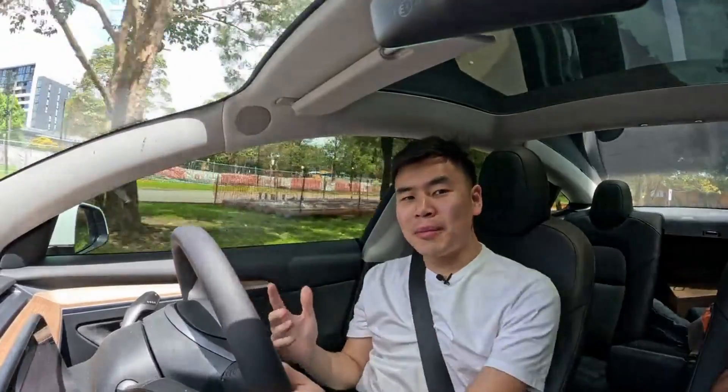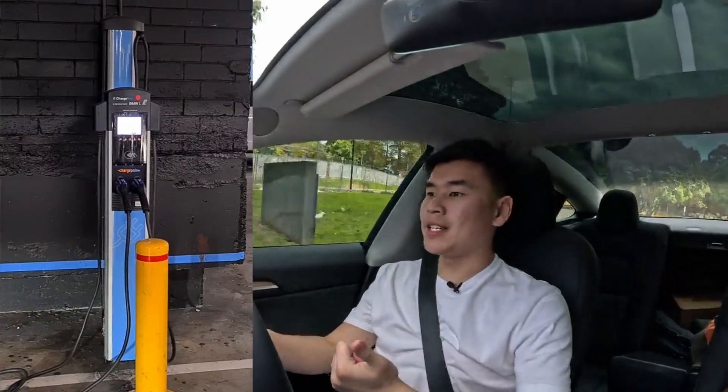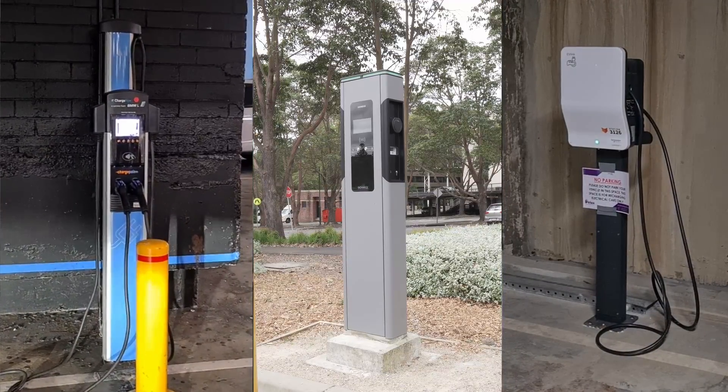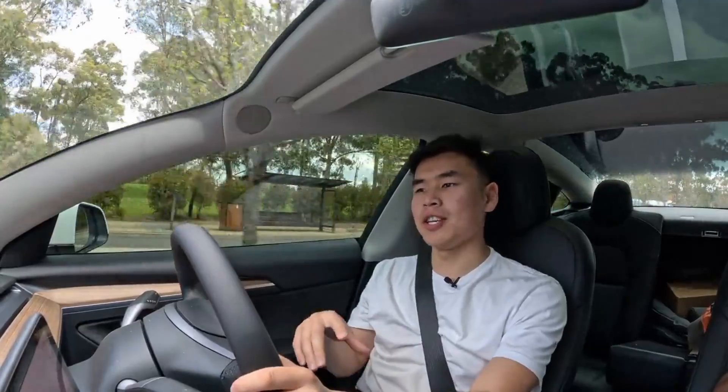Most of the public charging stations you'll find today are either going to be a Type 1 with a Type 1 cable attached, a Type 2 with a cable attached, or a BYO with no cable attached at all. Here today we're in a Tesla Model 3 with a Type 2 port, and we're going to go to each and every single one of the charging stations to show you what cables and adapters you'll need to charge your car.